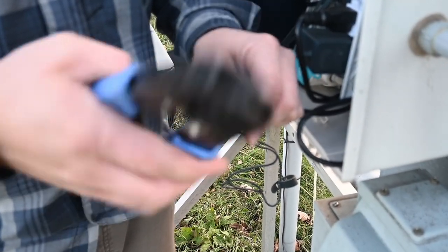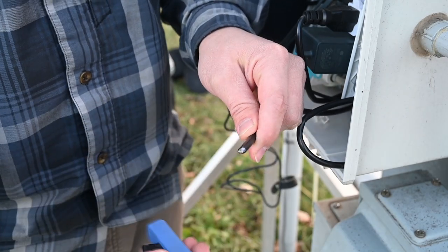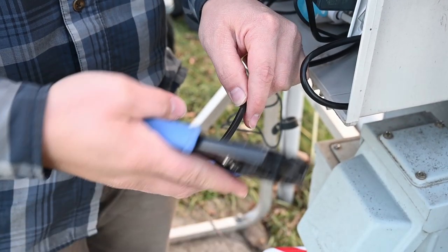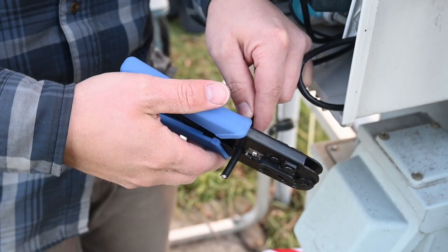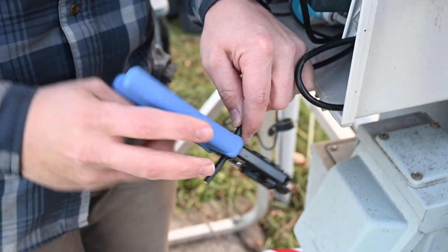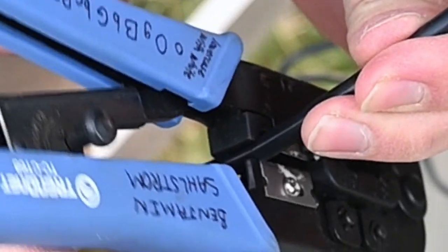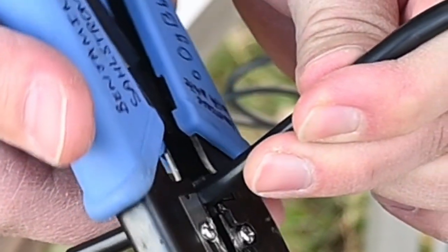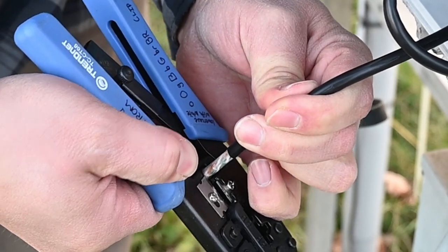So I'm just going to trim this off to start. The tool has a spot where we can strip back just the outer sheathing — we're going to strip back about an inch and a half or so. This actually ratchets closed. We're just going to let it rotate around. You don't want it to go in too far or it will damage the conductors themselves.